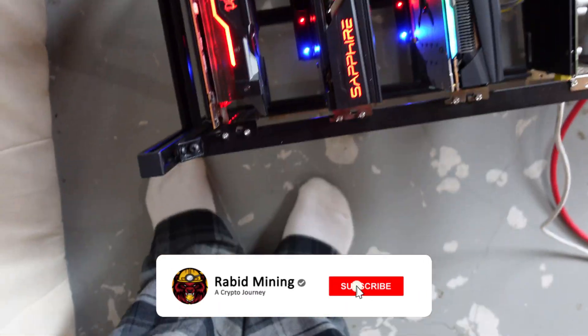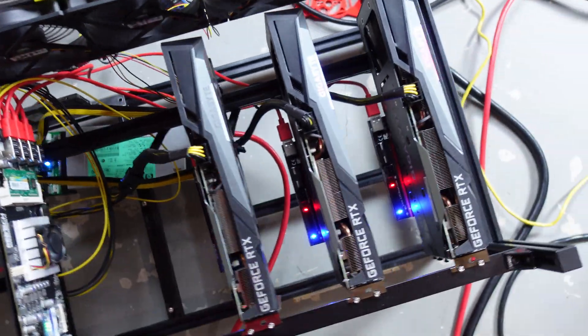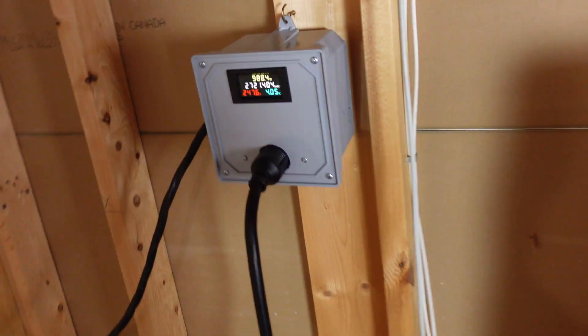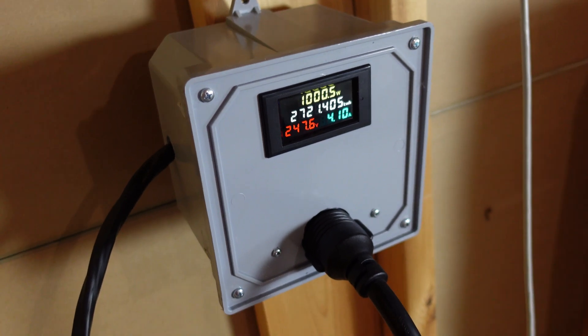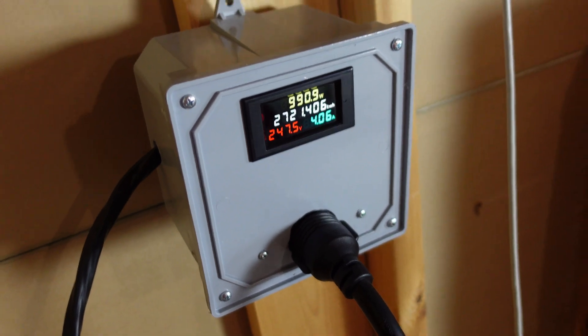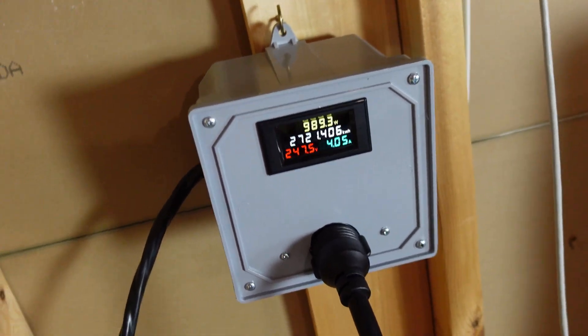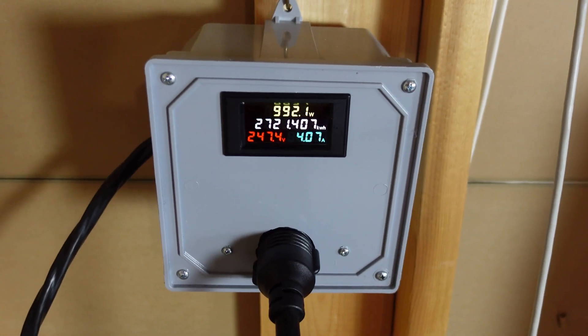Hey everyone, welcome, Rabbit here, and today we're going to be doing a runover on 240 volt power and how you actually hook up this meter for yourself. I'll show you how I actually did my 240 volt wiring, because I did do it all by myself — what I needed and how this all goes together, because people have been asking how this all works and how they can do it for themselves.